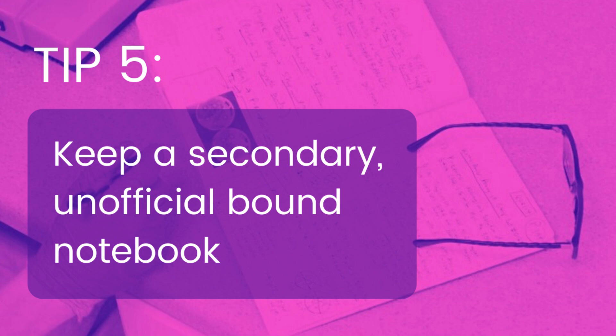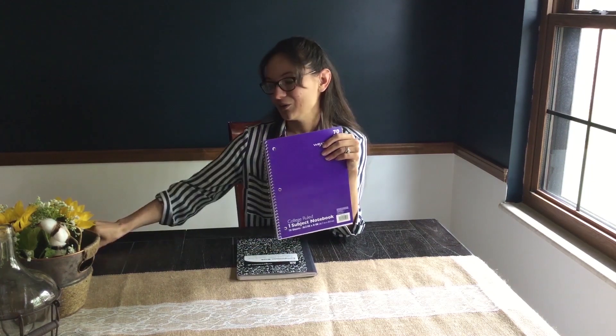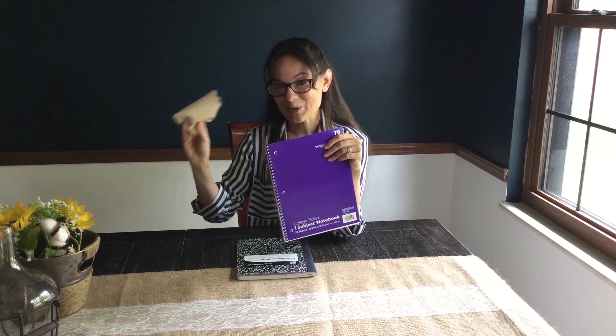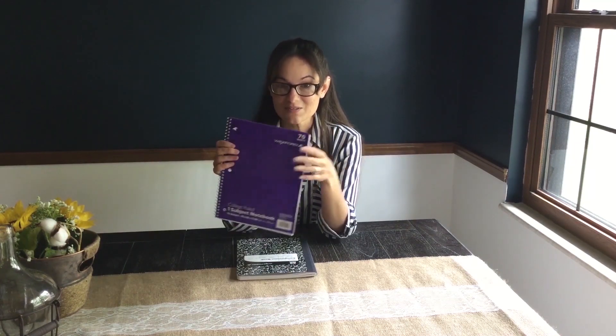Tip five is keep a bound secondary notebook. This is so important because you really do have to take notes as you go, and it is sometimes really hard to make nice clean structured notes in your lab notebook. You don't want to use paper towels or post-its, so instead have a secondary notebook — it gives you a lot more pages to use, so you'll be more inclined to write in more detail as you go and you don't run the risk of losing information. Keep in mind, however, that your institution may not allow it, as it could be seen as a security risk, so double check with your institution or your lab.